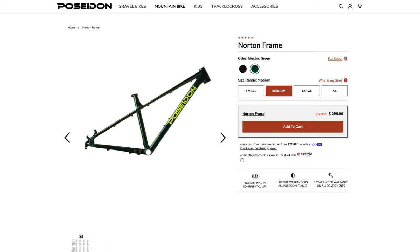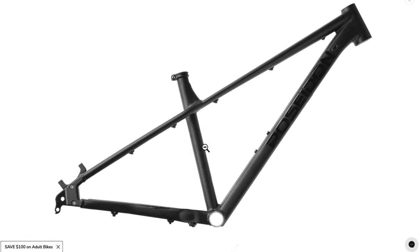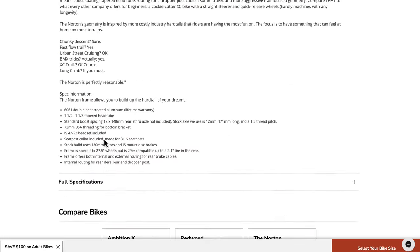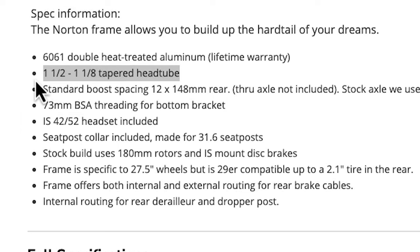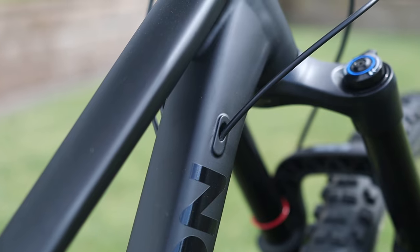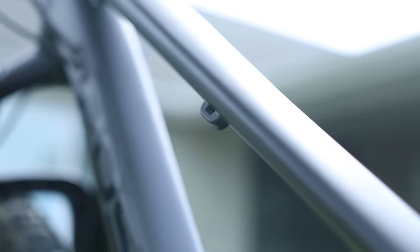This frameset here is the Poseidon Norton hardtail frame. It belongs to my buddy Brian, but these ideas can apply to any budget build. This particular frame, brand new, can be had for $300 US and it's really got everything that you'd want in a modern hardtail. The geometry is progressive, it uses modern standards like a threaded BSA bottom bracket, a tapered head tube, and boost hub spacing with through axle mounting. The frameset even includes a headset, saving you about $50, and has internal routing for a dropper seat post, with brake and shift cables that can be run internally or externally.